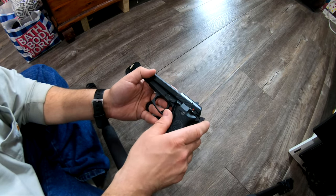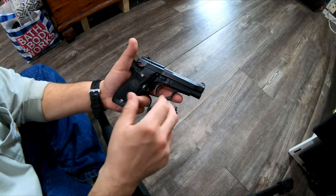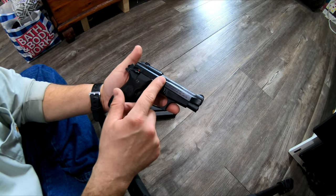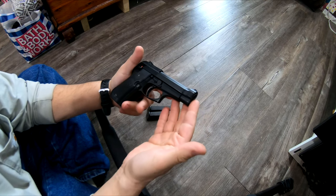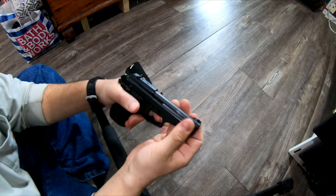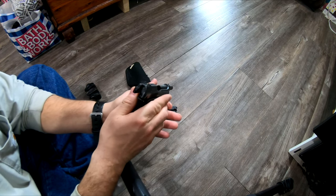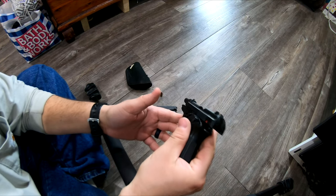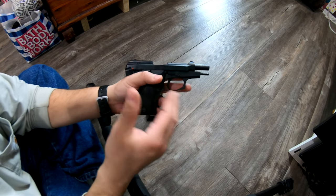The 84FS — this is a USA model. I wasn't sure if the camera's focusing. It says 'made in Italy' on one side, and the other side says 'read manual, Beretta USA Corp.' So I had the wrong facts — don't listen to me — but yeah, this is made in Italy. Beretta USA Corp., Maryland. Beautiful, beautiful tool.